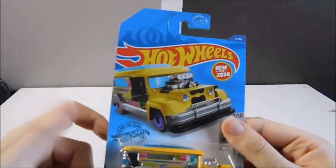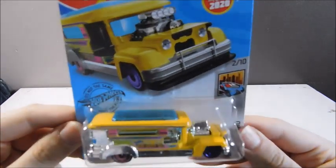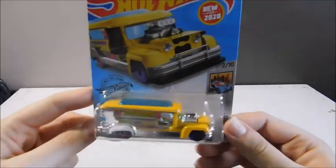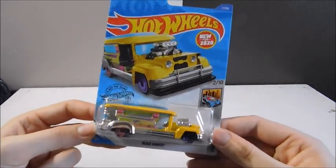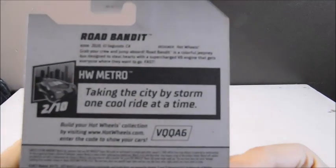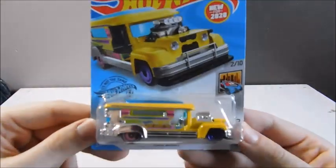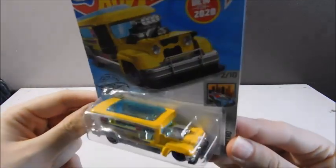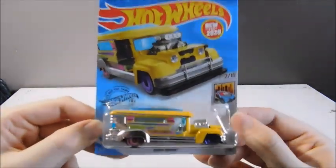Hey guys, what's up. Today I have a diecast review for you. This is an interesting little thing that Hot Wheels is coming out with for 2020 — it's called Road Bandit. You're probably thinking this looks like a school bus because it's yellow, but actually this is modeled after a jeepney taxi. On the back it calls it a jeepney bus, so you could consider this a bus since it is a little bit bigger.